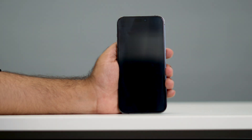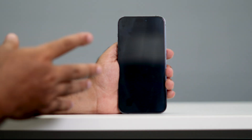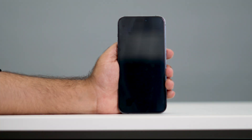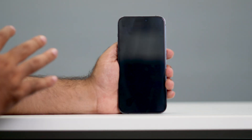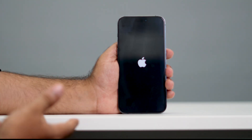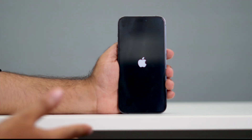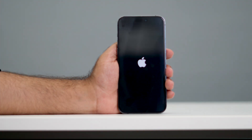Right now, what happens is your phone will restart, and you can use your phone again after that. It will take a little bit of time to exit from Diagnostic mode — the Apple logo will pop up again and it might take a few seconds, so just make sure you wait for it patiently.